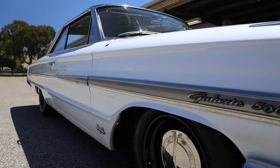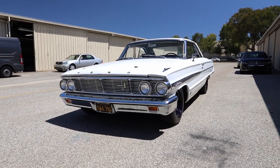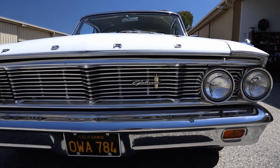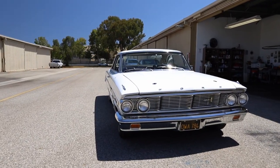This is my '64 Galaxie 500. It's a 390 cubic inch V8, factory four-speed, has the Ford Track-Lok rear end, which is like a Chevy Positraction. I think the rear end ratio is about 3.90. I regard this car as a full-size muscle car.